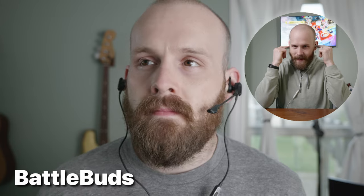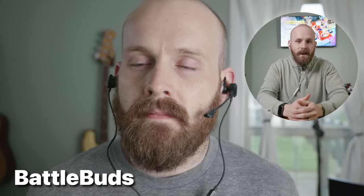This dislike is probably a little subjective, but I feel like they have a bit of a bulky design. It's not the worst I've seen — definitely not as bad as the Turtle Beach Battle Buds — but they do stick out a bit and kind of ride outside of your ears.